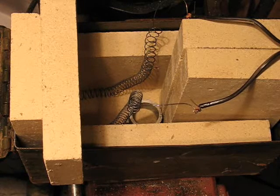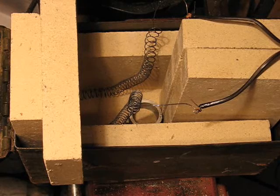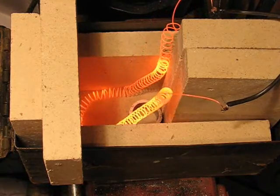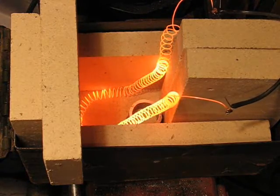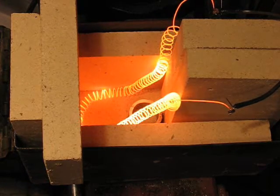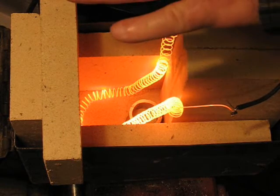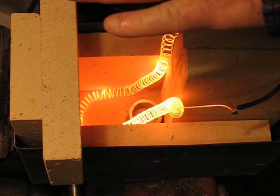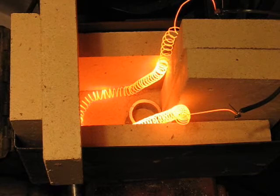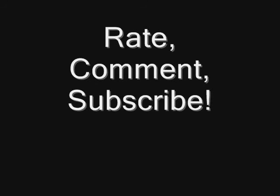So let's see what happens. It's drooping a little bit. Let's see what happens.